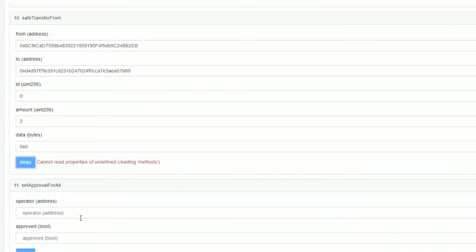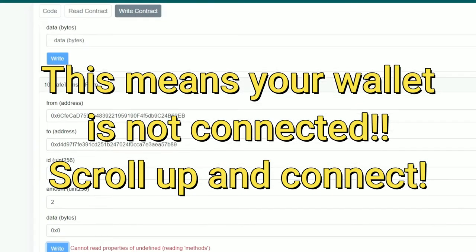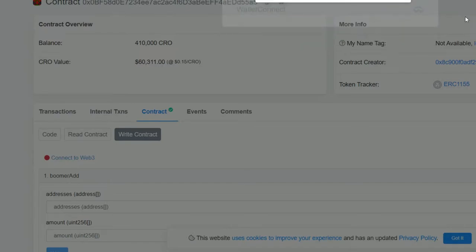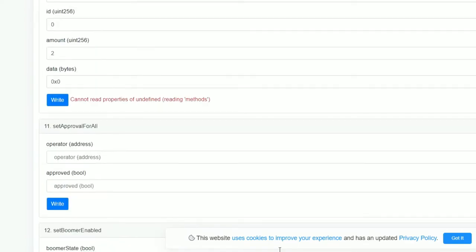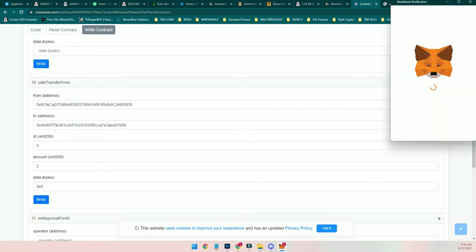Then you click 'Write' and your MetaMask is going to pop up. We hit a brief error — 'Cannot read properties of undefined reading methods' — but then it reconnected and that green light came on. MetaMask popped up. There you go — nice.